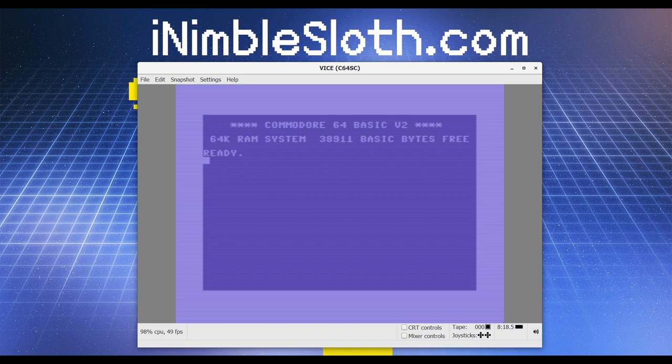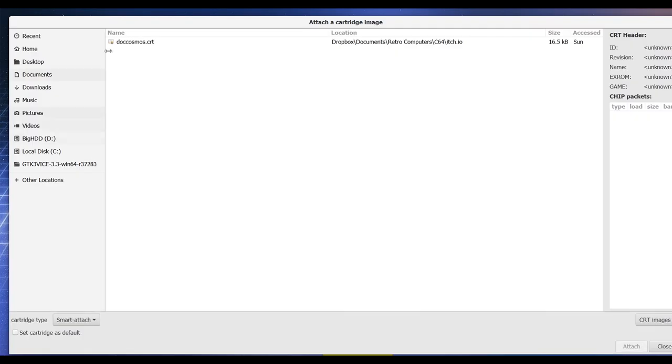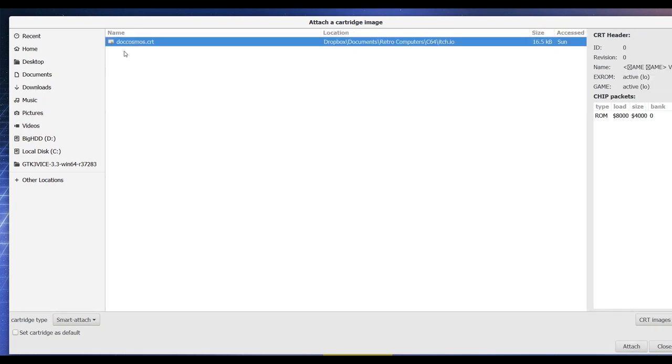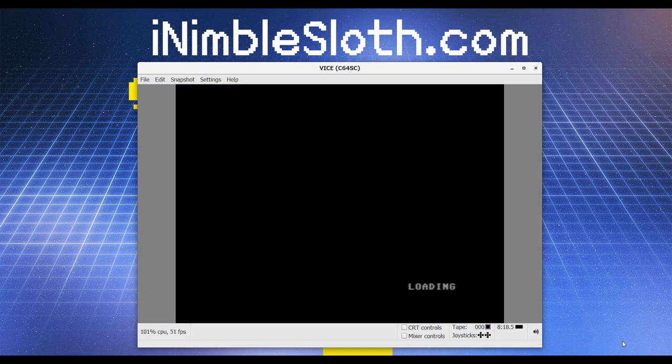Now I need to run my game. The game I want to run in this case is .cosmos, as it's one that I ran in a previous video. To do this I must attach the cartridge file to this emulated machine, which is done through the menu system: select File → Attach Cartridge Image, select .cosmos, and attach — then the game will load.